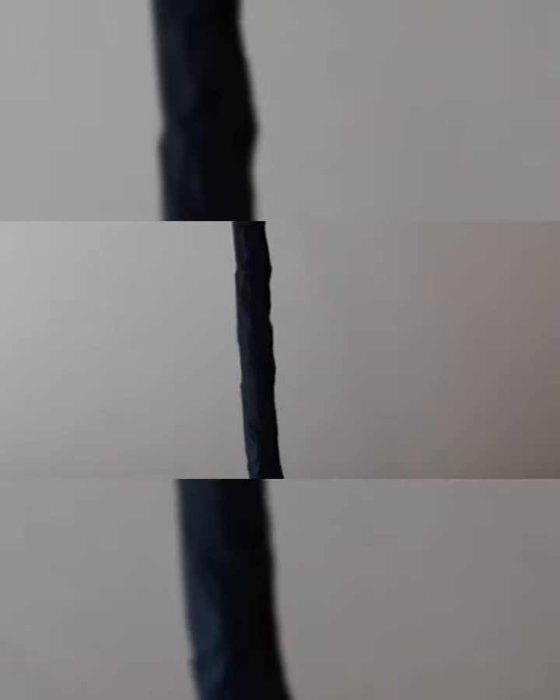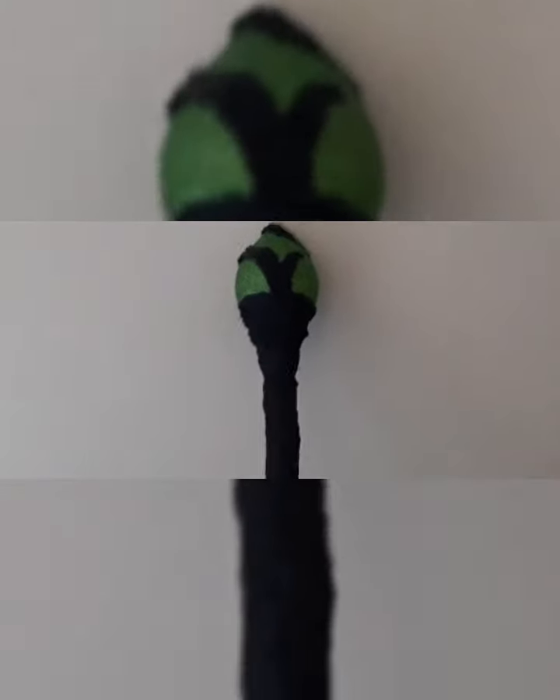So this is Audrey's Scepter from Descendants 3. I saw how much they cost online and they are a little bit too expensive for me, so I decided to make it using Dollar Tree items. I think it cost me less than five dollars and I think it came out pretty cool. At the end of the video I'll show you pictures of what I used and just talk you through it.